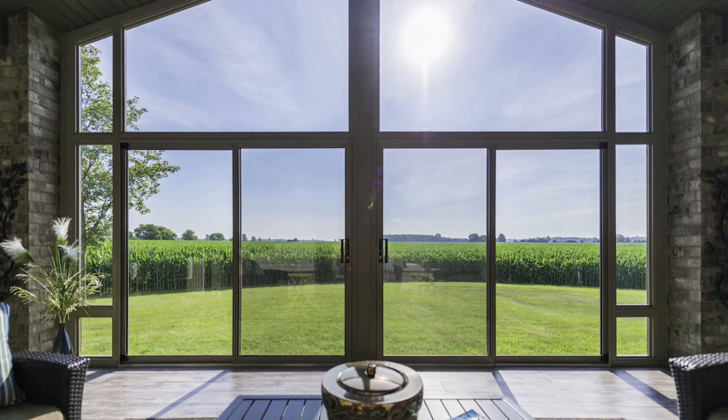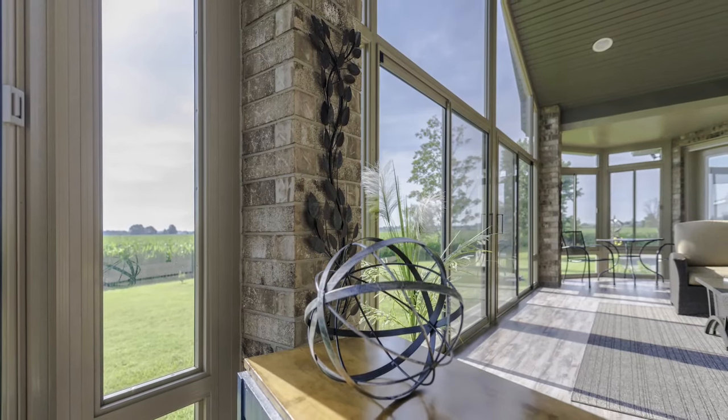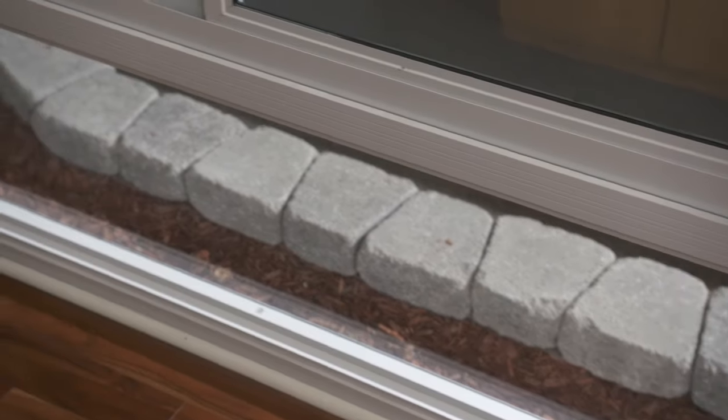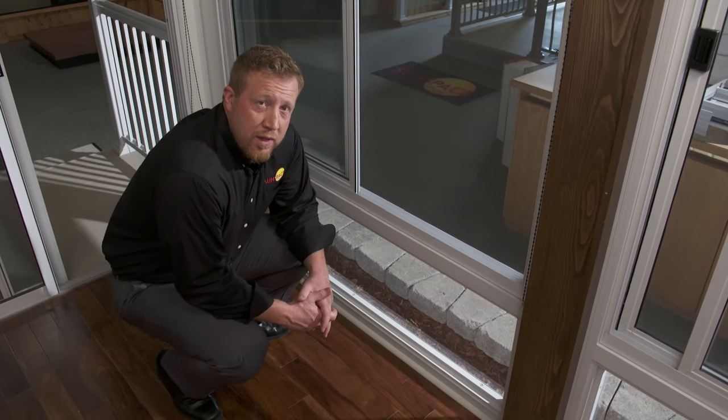Here we are in the Model 300 Sunspace Sunroom. The Model 300 Sunroom has a two inch extruded aluminum wall, and can have a two inch extruded aluminum knee wall or a tempered glass knee wall. If you're worried about blocking the view, the tempered glass knee wall is the way to go.